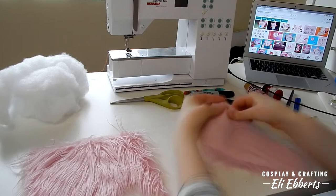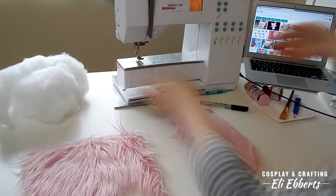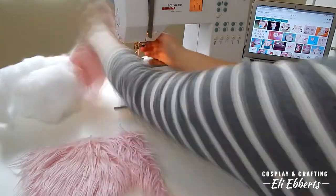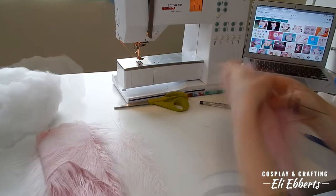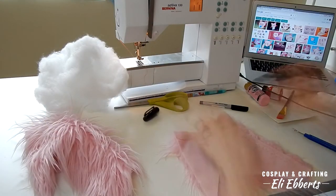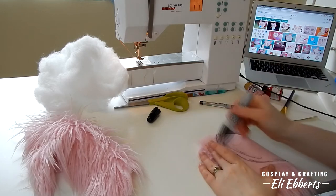The first step is adding a dart into our fur. This way Masha can be round instead of being a flat plush. Once I had darts in both of my pieces of fabric, I tested it over my polyfill to make sure that it was poofy enough, and then I was able to trace the shape of Masha's body onto my fur.